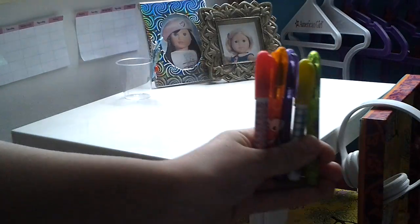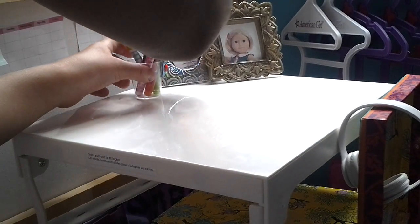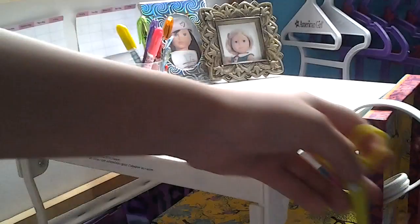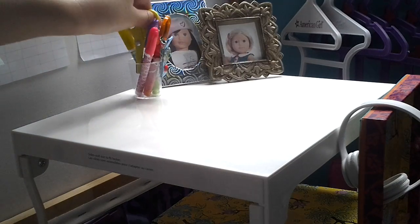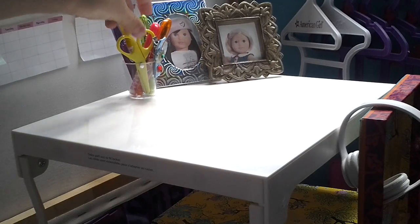Next I'm going to put some pens on. See these pens? They're just five little pens — you can probably find them at the Dollar Store. I'm just going to put them in here. I'm also going to be putting some mini scissors in here that actually work. I got them from my friend Vera, and I'm just going to put them in the front there.